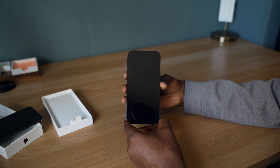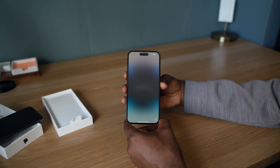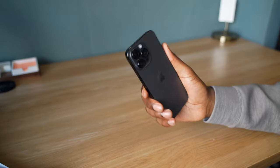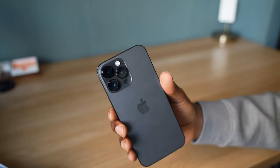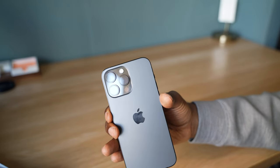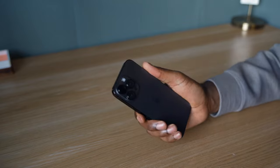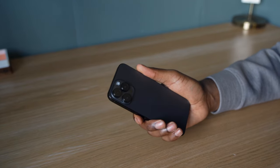Moment of truth — let's turn it on, and here you can see the Dynamic Island in full effect, which is a pretty cool feature I'm quite excited to use. I'm also excited to try out the camera system. This has a 48-megapixel camera, which can only be used in its full capacity if you're shooting in ProRes; otherwise it might look similar to the 12-megapixel cameras found in the 13, 12, and 11.